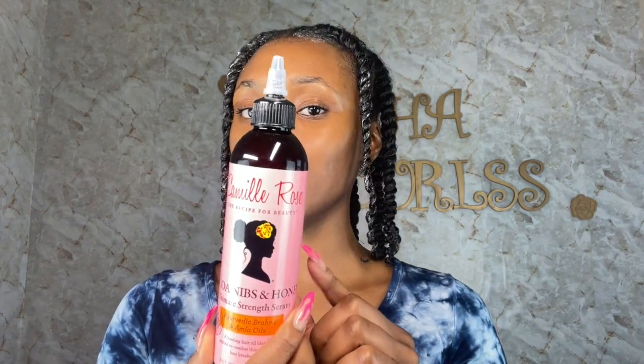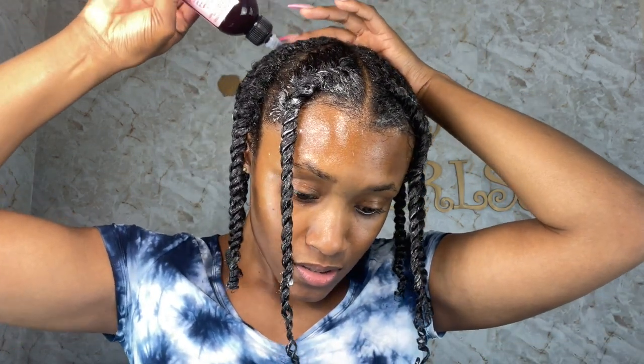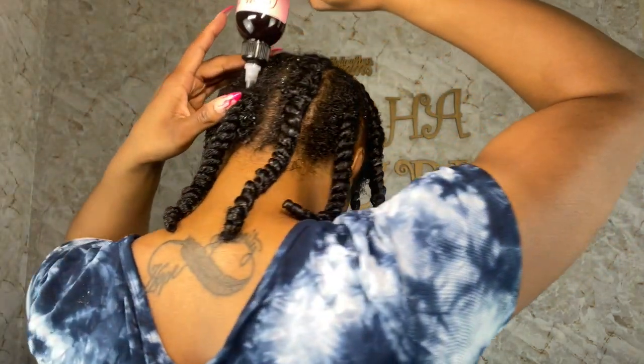I did the best that I could, especially with these nails. Now I'm going to go in with this Camille Rose Serum — it's basically for hair breakage and thinning. I don't feel like I have any breakage, but I have noticed a little thinning lately, so I thought this was pretty good for what's going on with me right now. I'm just going to apply this on my scalp and give my hair that extra boost it needs.